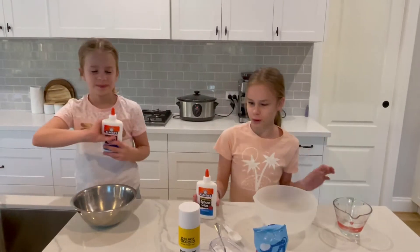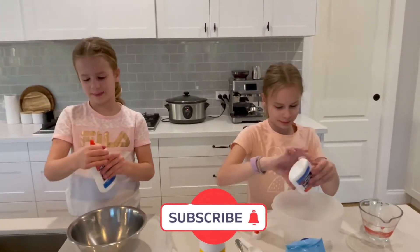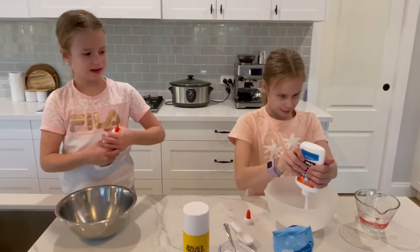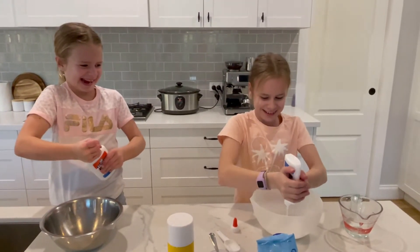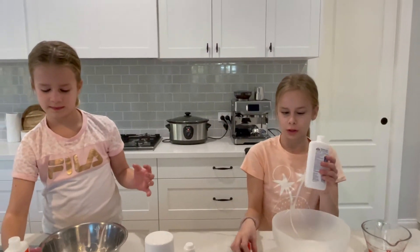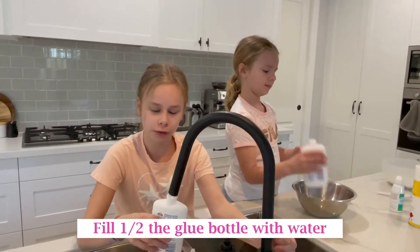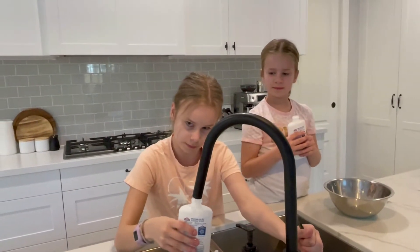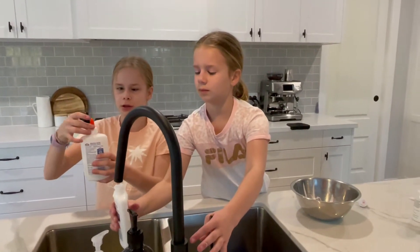We're gonna put the glue in first. While we're putting the glue in, make sure to subscribe down below. So once you put most of the glue in, we're gonna fill it up with water — only a bit of water, probably half full. And you put the lid on and you're gonna shake it. Make sure you put the lid on properly, otherwise it will spray.